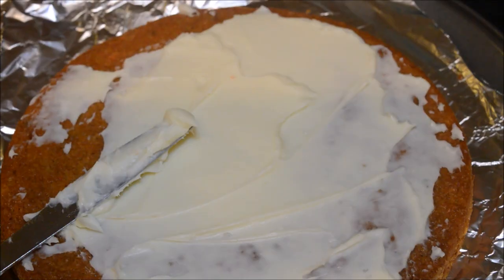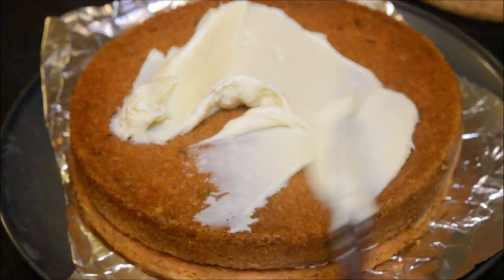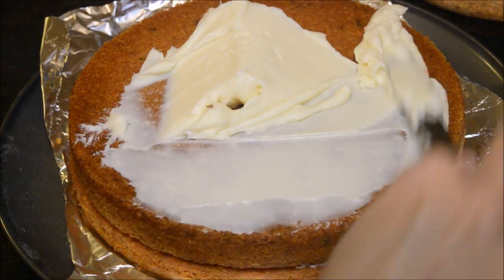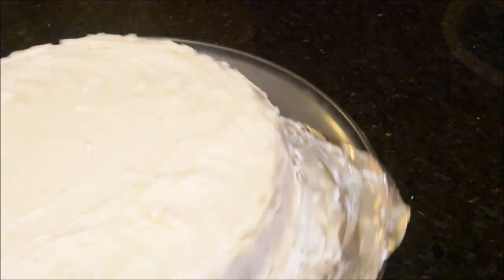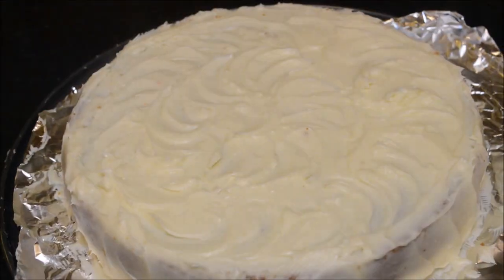Take the cooled cake and nicely apply the frosting on top of it, then place the other cake on top of the frosting-applied cake. Keep applying the frosting on all the sides. Once you're done on all the sides, just using a knife you can make some pattern on the top of the cake.